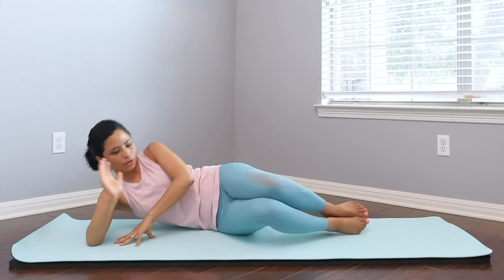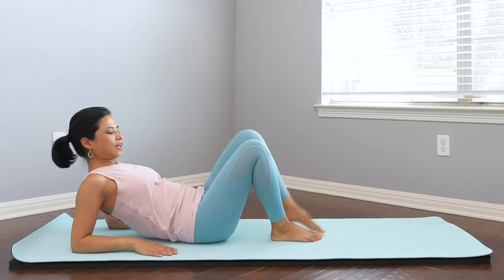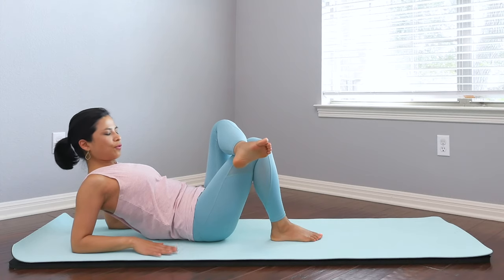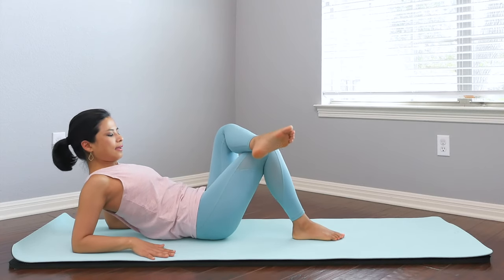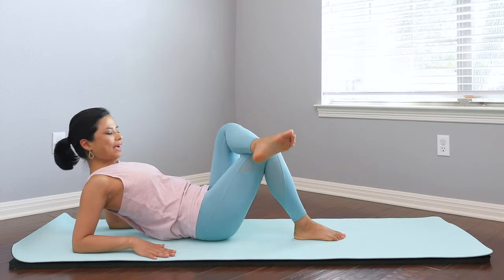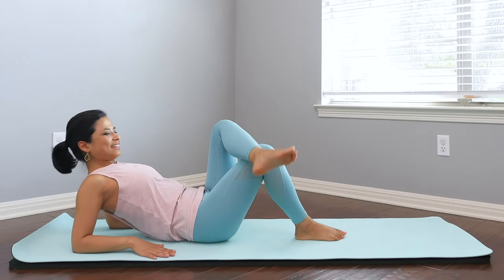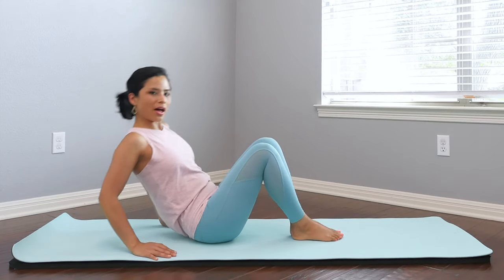From here turn over onto your back and prop yourself up. We're going to go into a figure four stretch — cross your leg over and hold here for a stretch. If you're comfortable here you can stay here. If you're looking for a little more stretch, slightly tilt the pelvis to one side and in. As you progress through your pregnancy this might change — that's perfectly fine. Keep the chest lifted; it's a really good upper back stretch. One more time. Uncross your leg and bring yourself up to seated. Let's go to the other side.